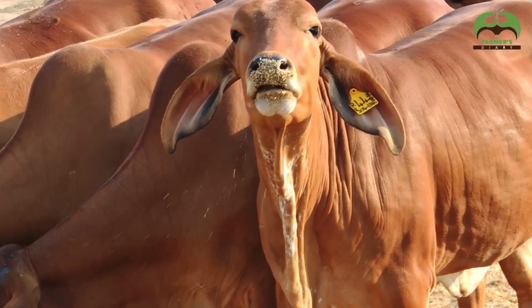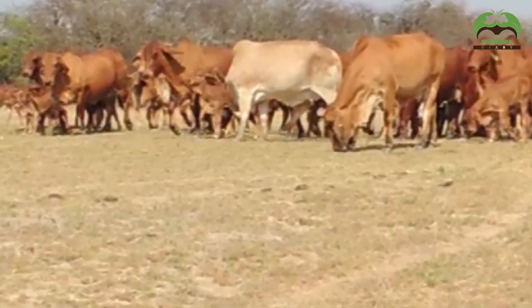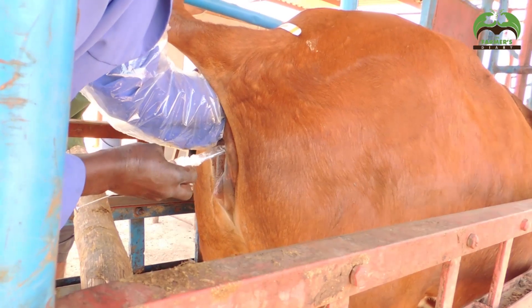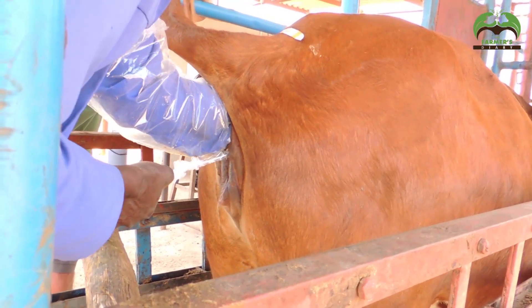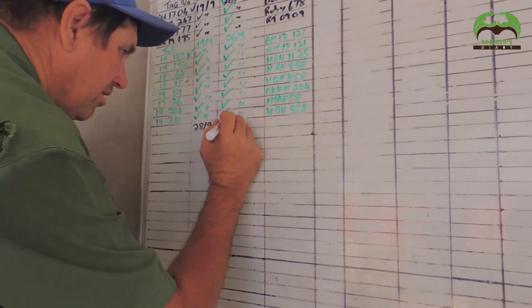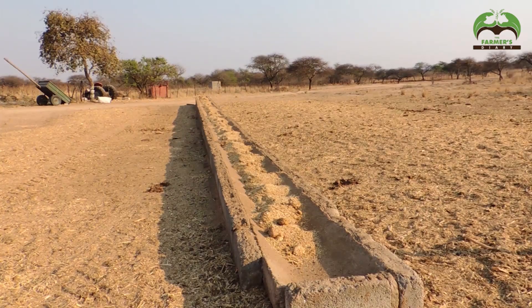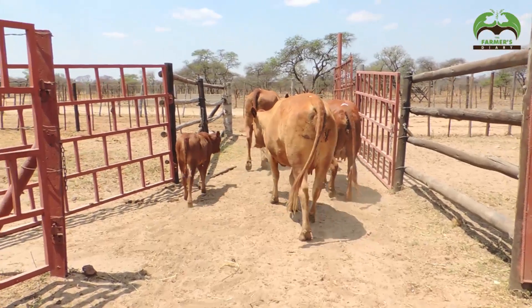Welcome to another exciting episode of The Farmer's Diary. My name is Senyana Zontiza and I'm your host. Today we're back here in Guero at Mr. Philip Reed's farm. We're doing a follow-up on the previous video we did with him, and today we're going to be checking out how he does his artificial insemination and checking out the cattle he's going to be inseminating. He's going to take us through the whole process from beginning to end. Welcome to the show, Mr. Reed, thank you so much for coming back again.